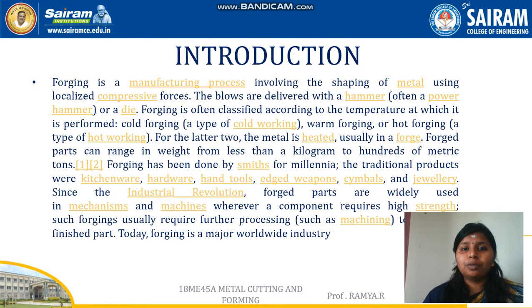Forging is a manufacturing process involving the shaping of metal using localized compressive forces. The blows are delivered with a hammer — this is called smith forging or manual forging — and if it is done with a machine, it is called power forging.